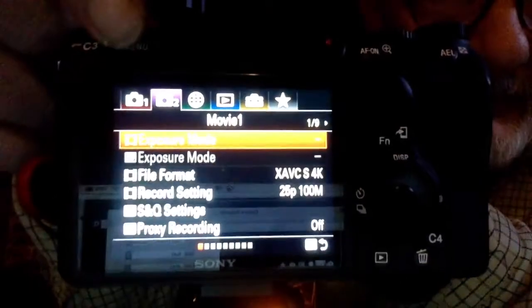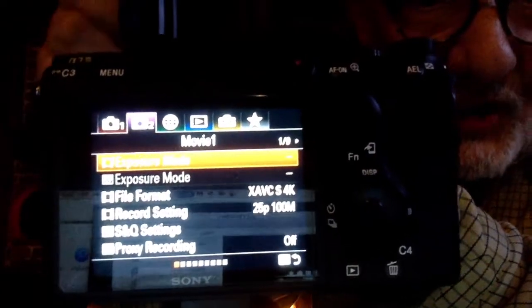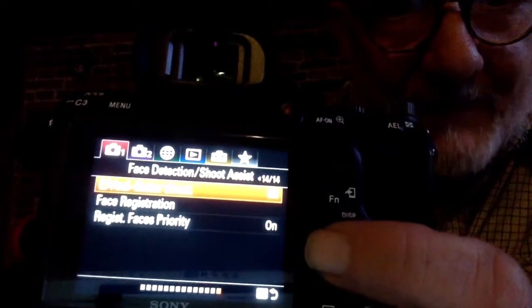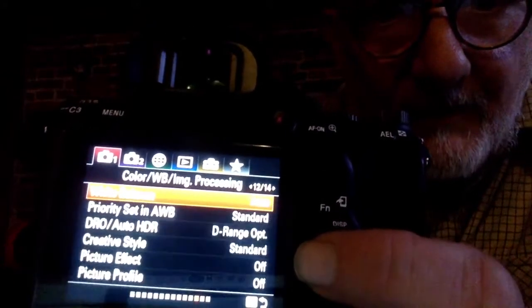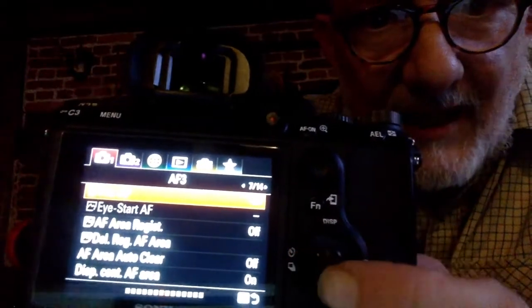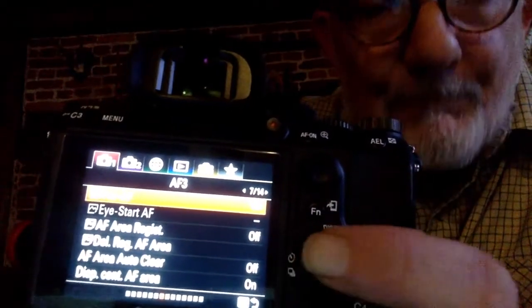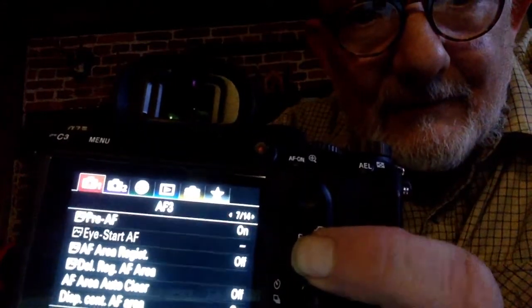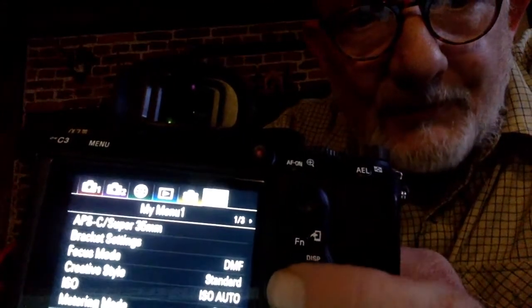What we do is we press this little button here called Menu. And we put it on to 2. Then it's gone to button 1 — so go up, go across to 2.